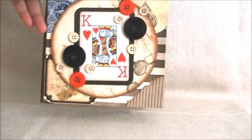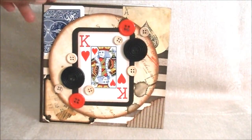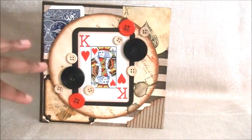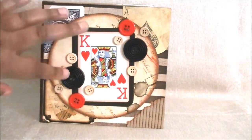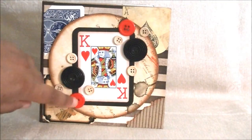A card I did for a man. Now, what I did to make it a masculine Valentine's Day card — I used brown colors, neutral colors. And I used buttons, wooden buttons with no embellishments on them.